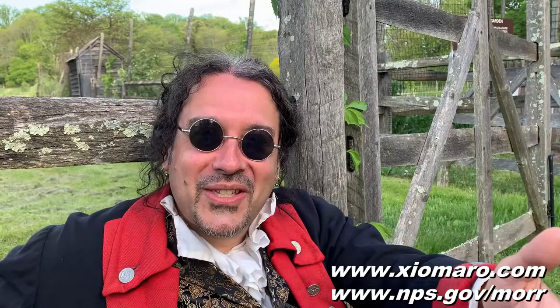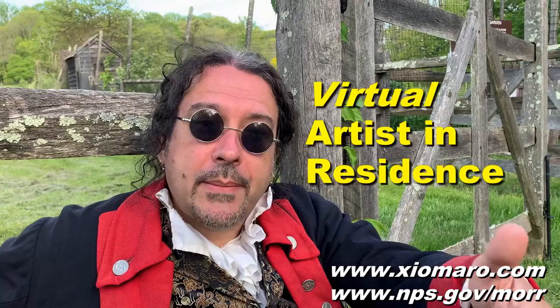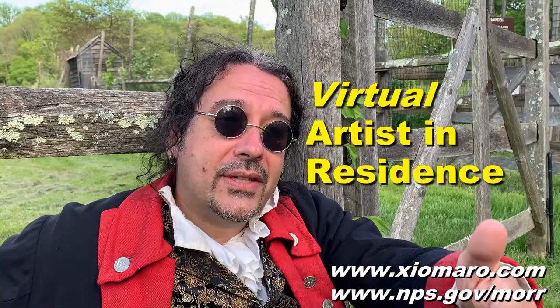Now you might be joining for the first time, so there are two prior videos that also cover some other tips you should check out. My name is C.O. Mauro — I'm a nationally exhibited artist, a published author and teacher, and also the virtual artist in residence at Morristown National Historical Park. It's virtual because I usually present these programs in a public setting, but due to the pandemic we're broadcasting via video. I'm actually at Morristown National Historical Park right now, in an area known as Jockey Hollow — the site where George Washington's troops were encamped during one of the bitter winters of the Revolutionary War.